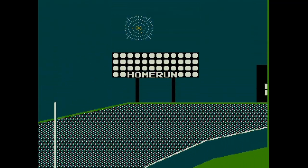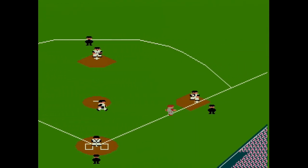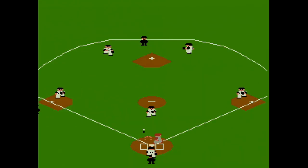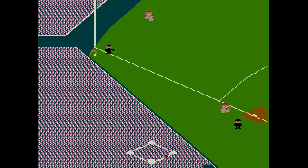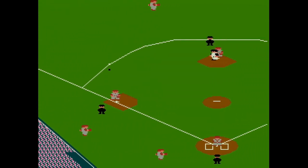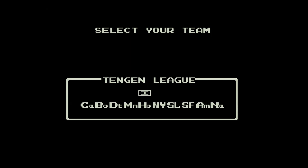I actually looked it up — RBI Baseball was the first console game licensed by the Major League Baseball Players Association to use the actual players' names. I actually didn't know that. That's a pretty cool trivia question. It wasn't licensed by Major League itself, so you're not going to see any team names or logos, but any guy with a sack knows that Boston is the Red Sox, San Fran is the Giants, and Houston is the Astros. The game has eight teams whose MLB counterparts were the first-place teams in each division in 1986.